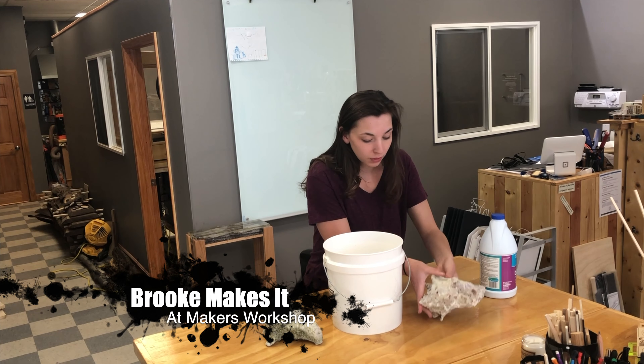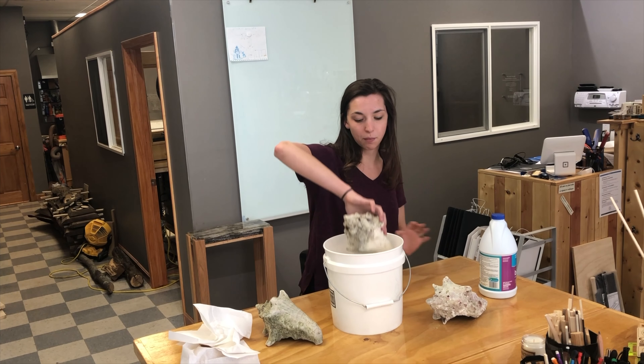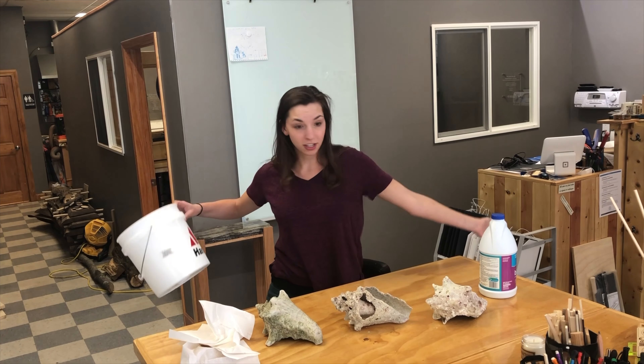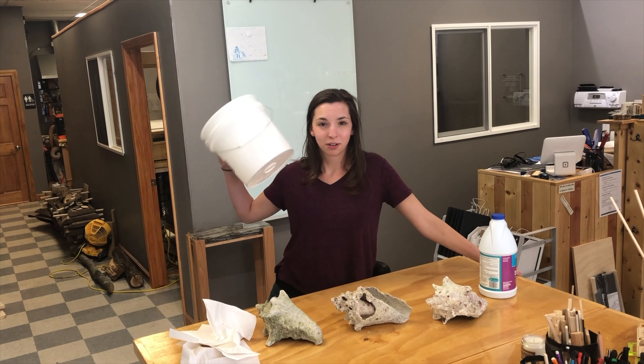I just got back from vacation to the Caribbean and it was lovely. I have these shells that I want to make nice and pretty and display at home. I was going to be doing this project anyway so I figured I'd do it on camera and see what happens, because I've never actually done this before. So this is like half how-to but half complete science experiment with Brooke.